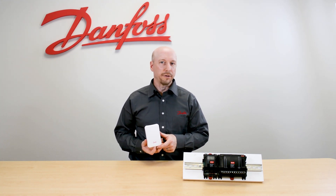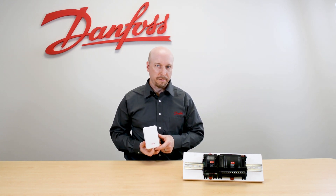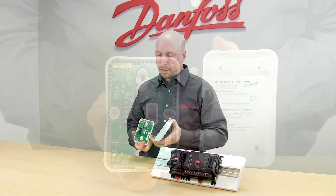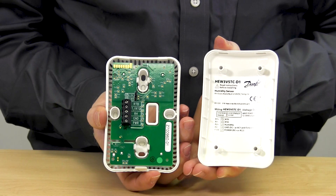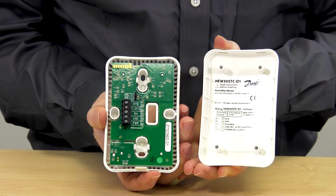This sensor is commonly installed on the sales floor to read temperature and humidity. We recommend pulling five wires from the system manager to the sensor. This sensor has connections inside for temperature and humidity, and also has a jumper that allows you to select a humidity output in the voltage range of 0 to 5 volts or 0 to 10 volts.